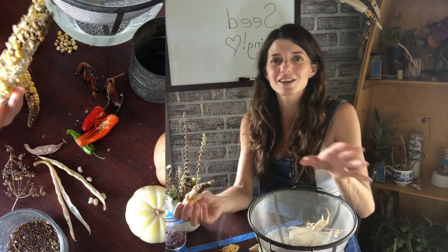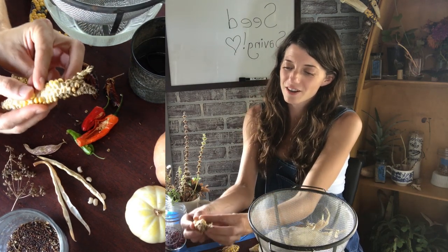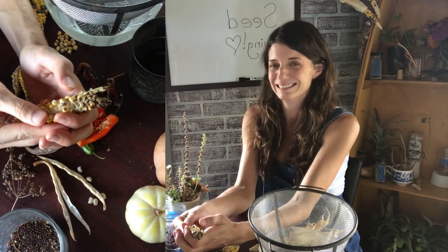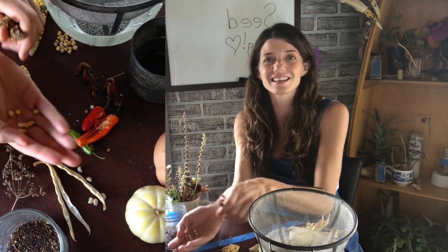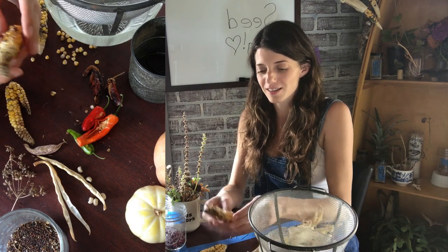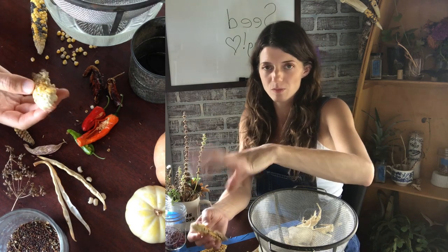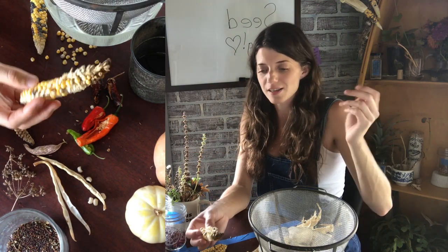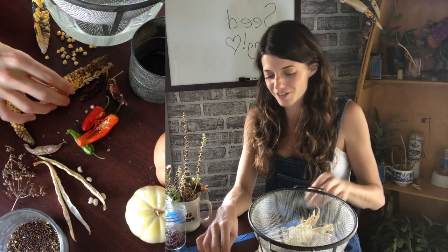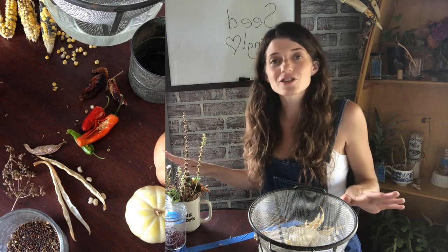When something's completely dry, I'll just come through and pop off the kernels with my thumbs — you'll know it's ready because they come off very easily and go flying across the room, so do it over a bowl. Another thing you can do with corn, especially big ears and large quantities, is give it a twisting back-and-forth motion to get all the kernels off quickly. If you're not sure the seed is very dry, just keep letting it dry, because the last thing you want is a jar full of mold.